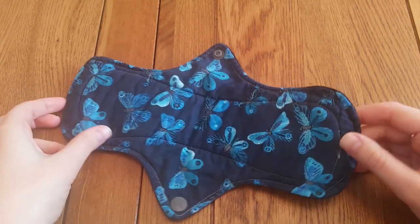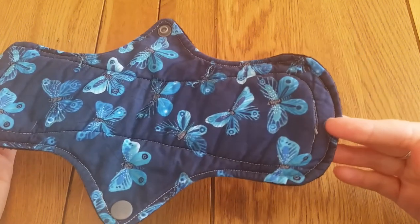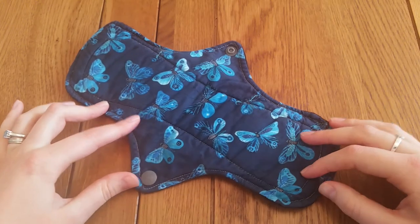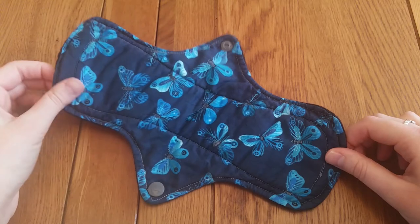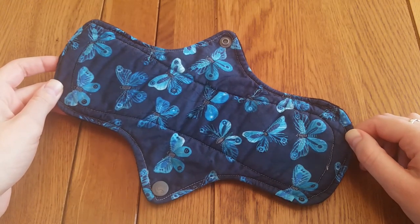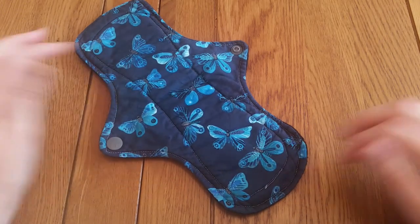For me the worst part definitely has to be this stitching. If I had purchased this as a second quality pad then fair enough, but this is in no way first quality. My hope is that this is a dud that maybe got through inspection during the wholesale order. I would like to purchase more and see if this is the quality across the board, but I really don't feel confident buying anymore because I will not use this pad — it's just not suitable for me and I can't de-stash it as a first. I'd have to de-stash it as a second and lose quite a bit of money on it.